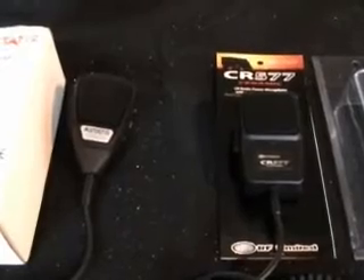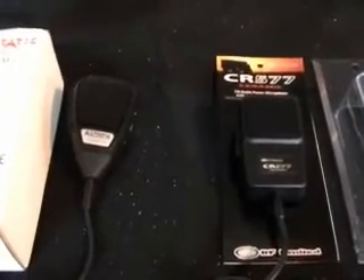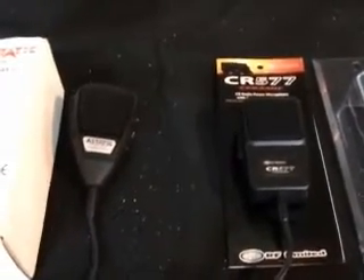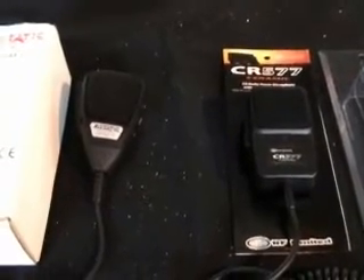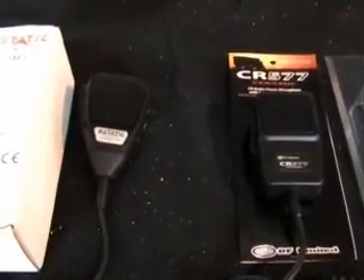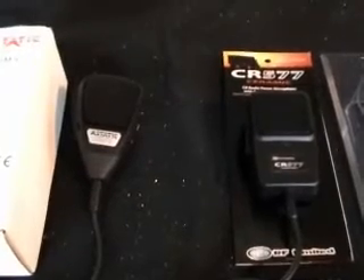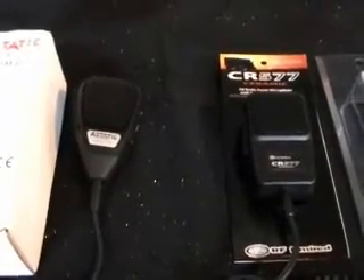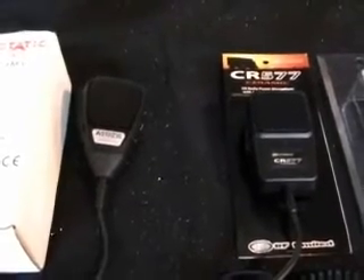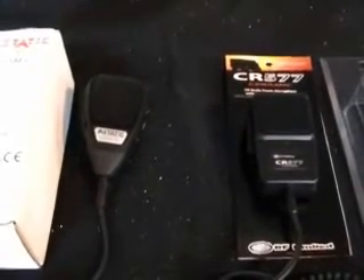Hello, it's Dave again, M0OGY, doing a review video for the new RF Limited CR577 ceramic microphone. A big thank you goes to Pierce at Avera Limited over in the Netherlands for sending this sample microphone, and also to Sam at RF Limited who I first contacted about this product. This is the first unit in the UK, and it's not on general release yet in the UK or even in the States as yet.